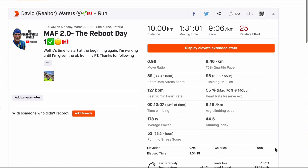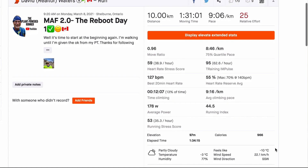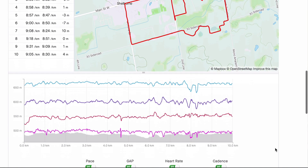In March when I started my comeback — and this is crazy — I started off walking a 10 kilometer at 1 hour, 31 minutes. My Strava score was 25, 122 beats per minute, and an average pace of 9:06. That was back in March.